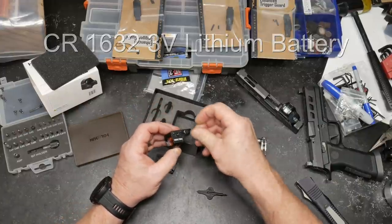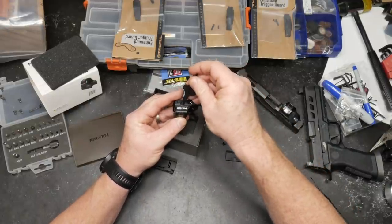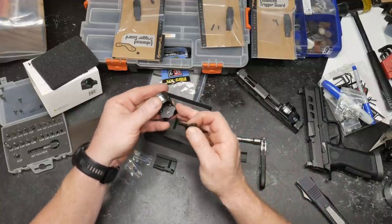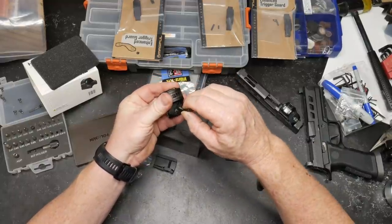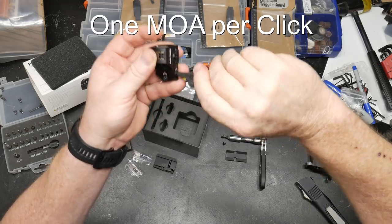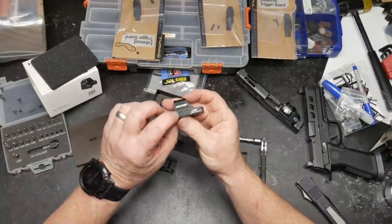Battery life is rated at 50,000 hours, so you won't be changing it often. I typically change mine when we change the home alarm batteries. The screws come pre-coated with a little Loctite. To adjust the reticle up or down, you use the provided screwdriver — it has nice tactile clicks on both sides. Let's go ahead and turn it on.